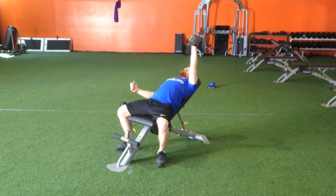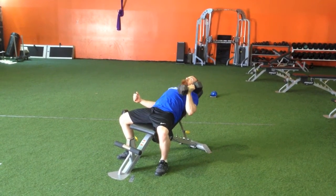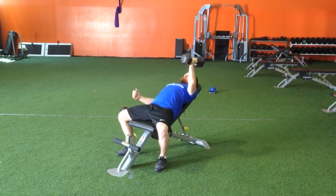Make sure you keep your heels through the ground and abs squeezed for stability. Because this is a neutral grip, we want palms facing your midline the entire time, so pinkies should be close to the ground, close to your feet, and index fingers should be against your head. You're also going to keep the elbow tucked to the side in this one as well.